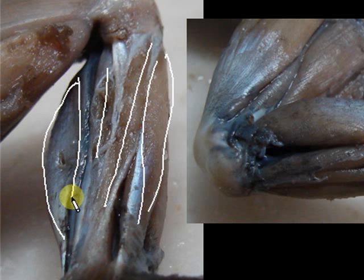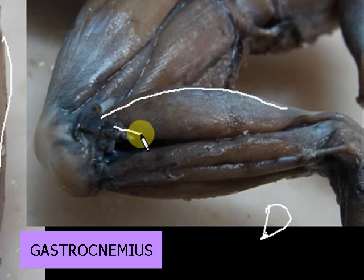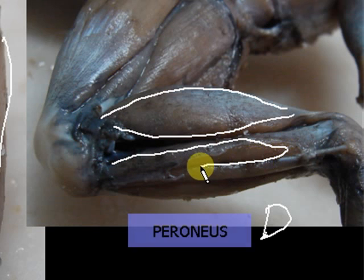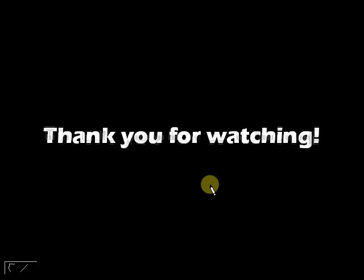The large gastrocnemius muscle can be seen both ventrally and dorsally — from the name, gastro means stomach because it looks a bit like a stomach. Finally, the peroneus muscle can be seen dorsally. Those are the muscles of the shank. I hope this has been a good review and I wish you luck in your exams. Thank you very much for watching.